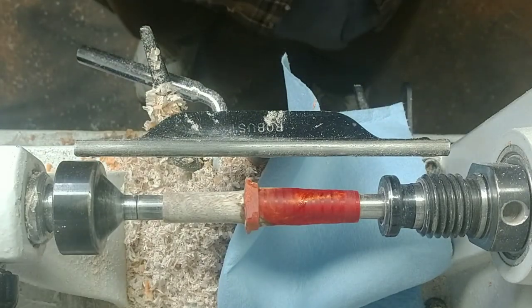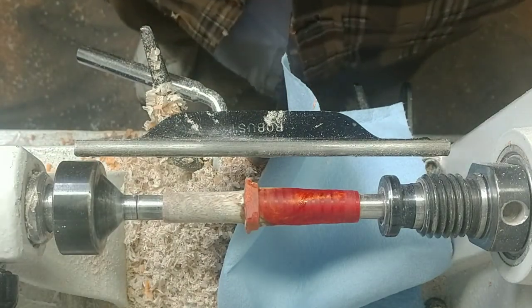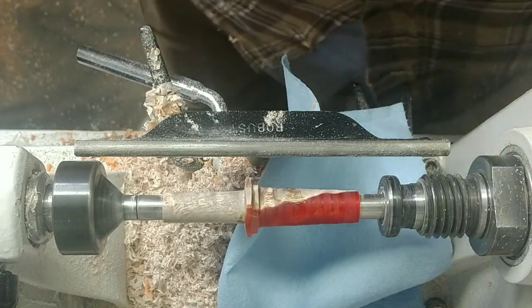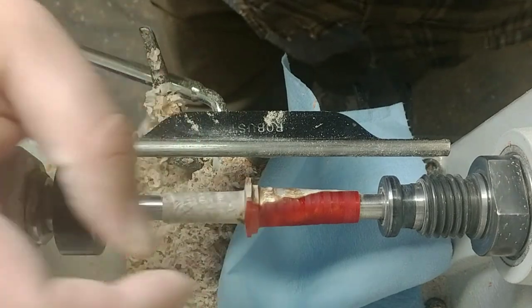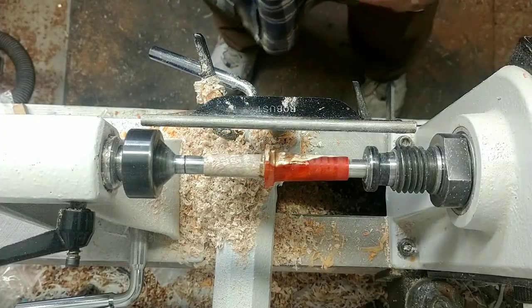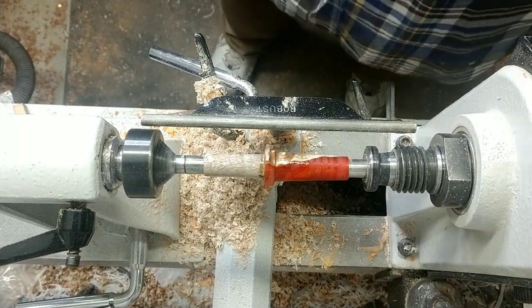There we go. Now I'm gonna let that sit overnight. You don't want to start turning it right away because the glue that's down inside needs time to fully cure up. I'm going to let that sit overnight and come back tomorrow. The blank has sat for 24 hours and it's fully cured up.